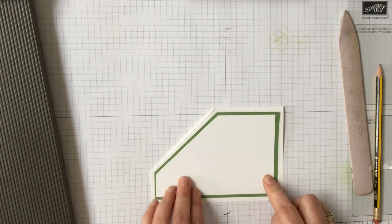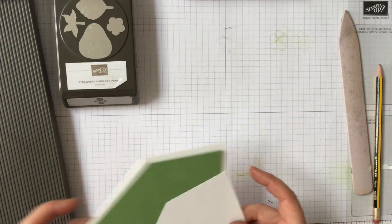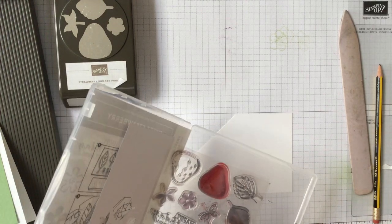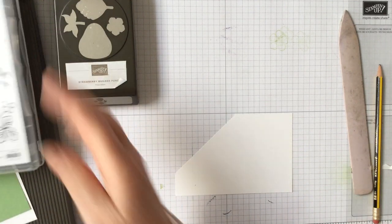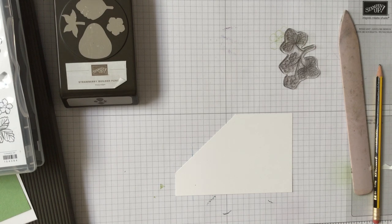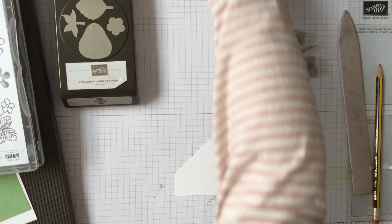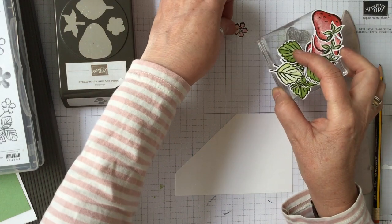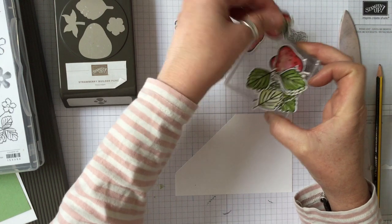Then it's just a matter of decorating it. I thought this time we would use the sweet strawberry set. I've done some of it — fast forward Blue Peter style — I've cut some flowers with the punch and already coloured those in, I've got some strawberries and I've already done those in two-step stamping, so it's really easy.